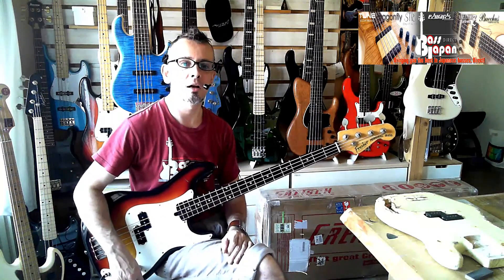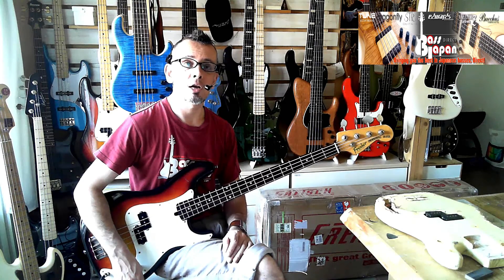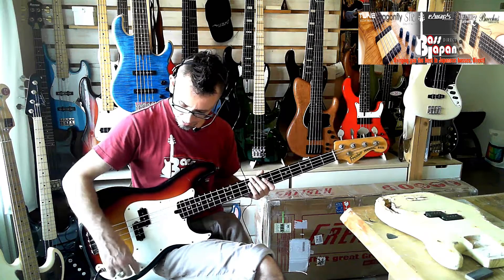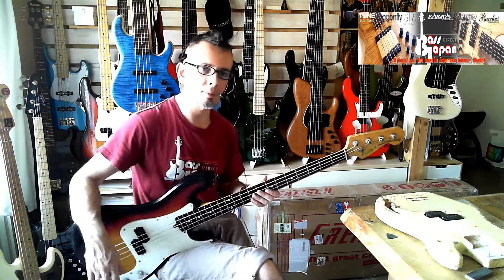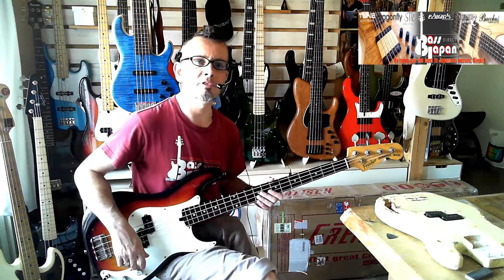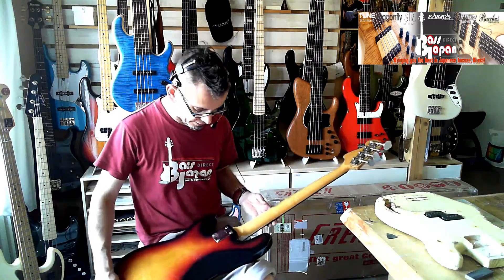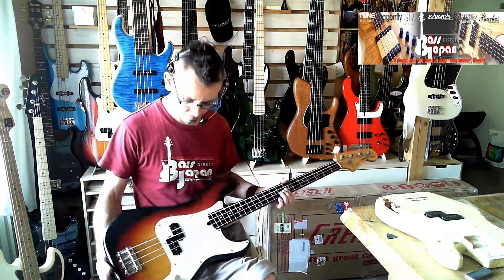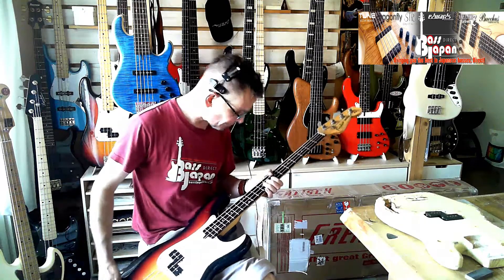It comes with just a generic gig bag. It's relatively inexpensive — we've got this one up at 38,000 yen, about $350 or something like that. That's not much. For its age, it's in good condition — a few scuffs and dings, nothing much. Pretty clean indeed.